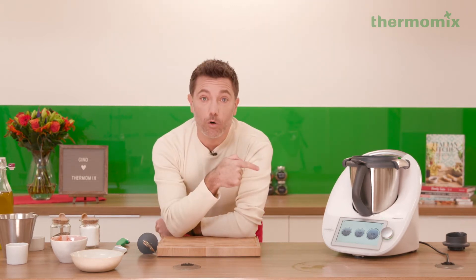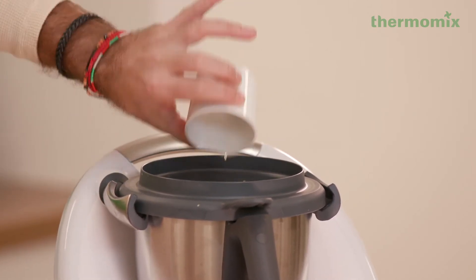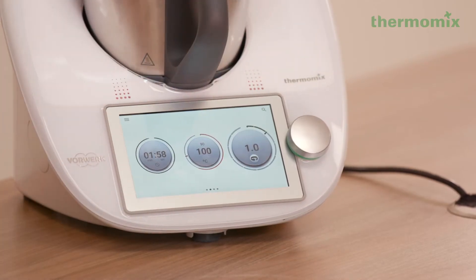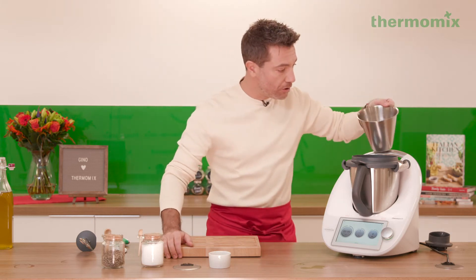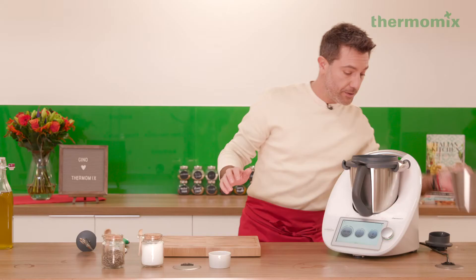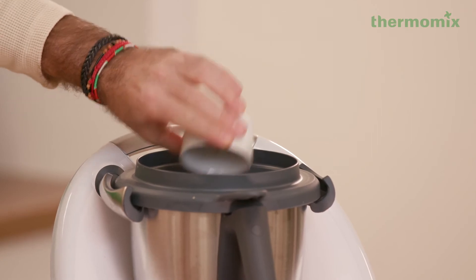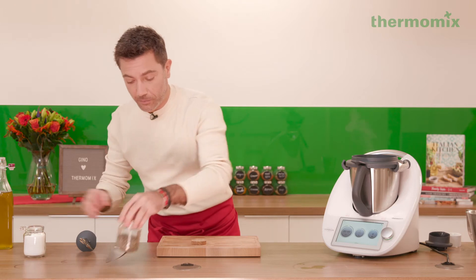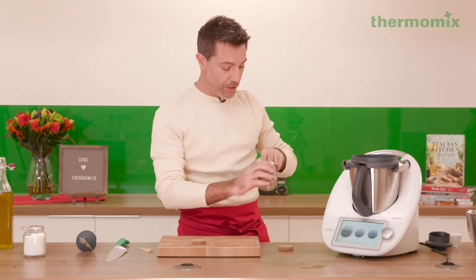Now is the time where we're gonna add the brandy. We're gonna go two minutes, and again reverse blade on speed one. Now we're going to add our fish stock straight into the hole there – this is gonna give a nice flavour to the rice. Then cayenne pepper. If you don't have cayenne pepper, paprika will do the job. Put a little bit of salt and pepper. We're gonna taste at the end, so don't over-season at the beginning – just before we serve, we can check for seasoning.